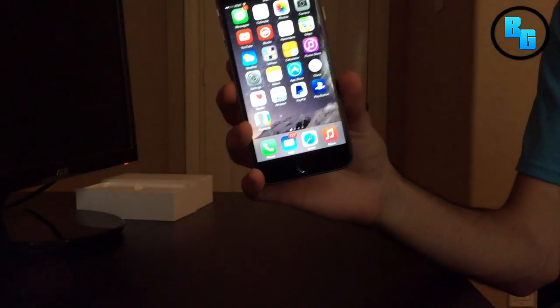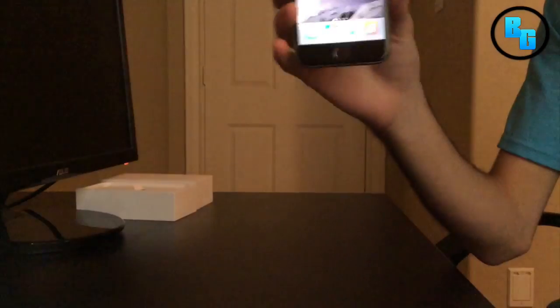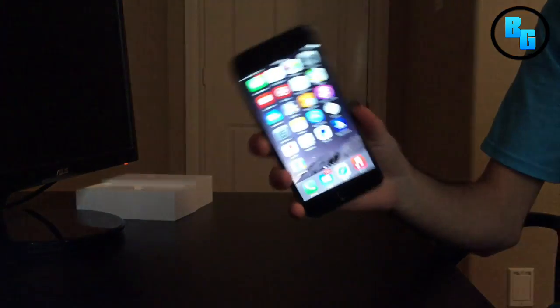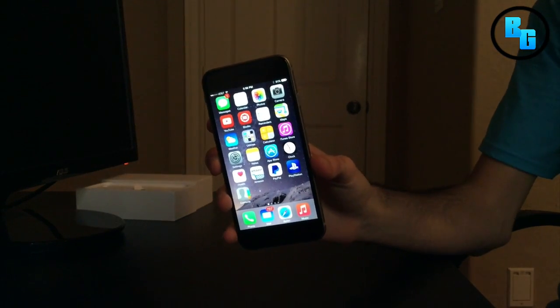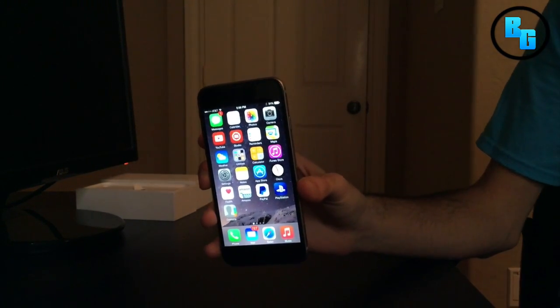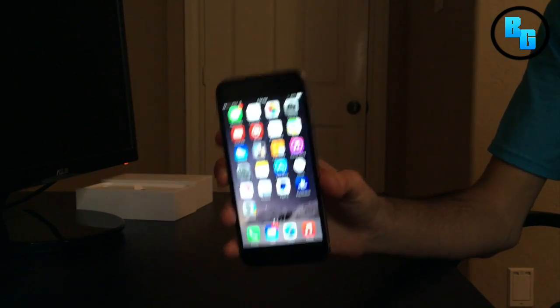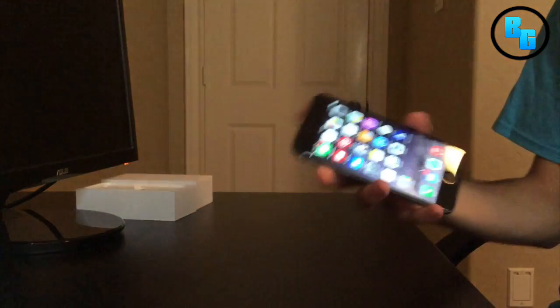This is a really solid device, and if you're looking to get a new phone — if you've never had an iPhone — I'm telling you, this is a really good phone. But anyways, guys, thank you for watching. The next video you'll actually see is me playing MC5 or Order of Chaos. If you'd like to see a different game, like Heroes of Order and Chaos or some other game, let me know and I'll show you guys it on the iPhone 6. Thanks for watching, and I'll see you guys in the next one.